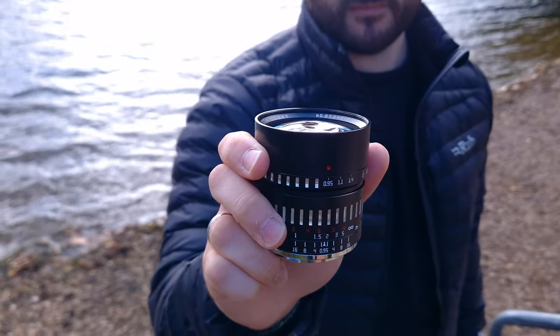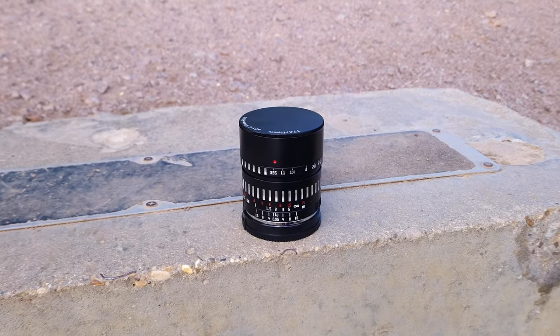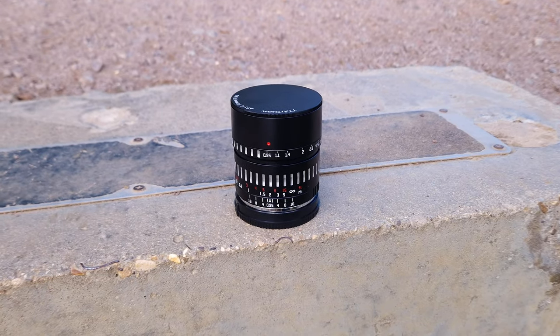Now we're at the part where I would usually recommend or not recommend a product. This one is tricky. If image quality alone is what you're looking for, I don't think this lens is worth buying — you should get Sony's 50mm f1.8 because the image quality is far superior. But if you're looking for something creative with a unique look, this lens could be an interesting option. Just note that focusing at f0.95 is very difficult and there are a lot of image issues when shooting wide open. It's not good enough for professional use, and the Sony 50mm f1.8 is a better buy in terms of image quality and value.